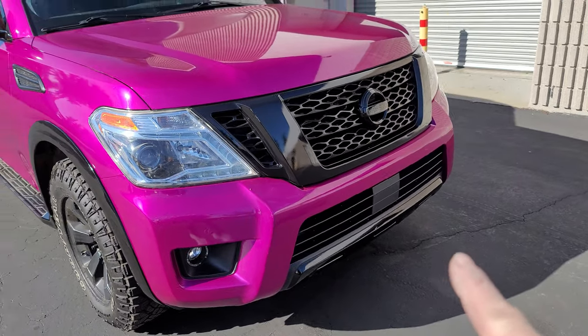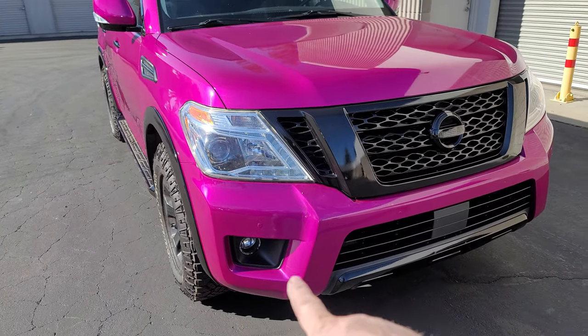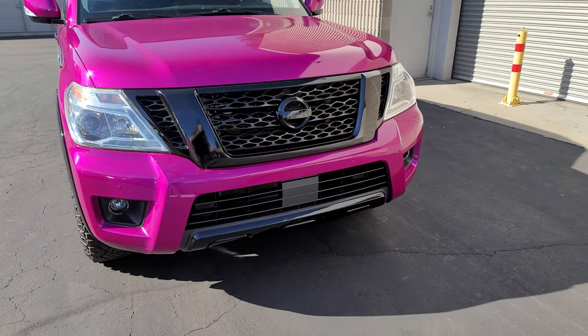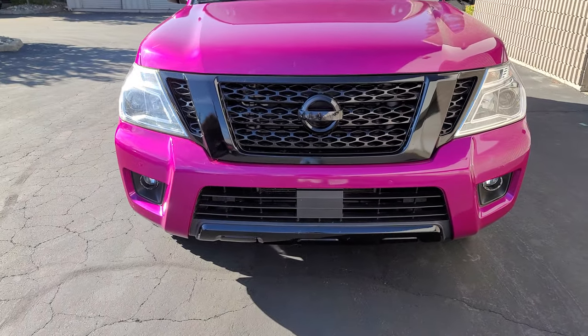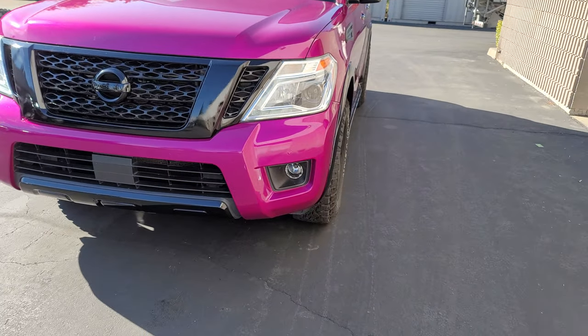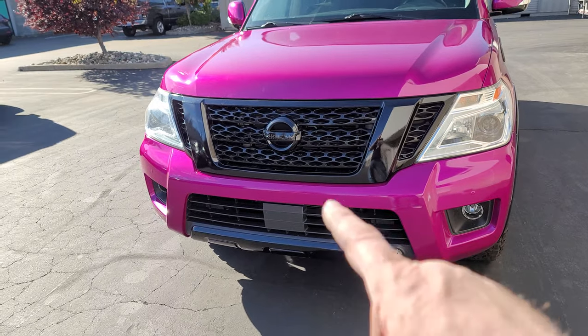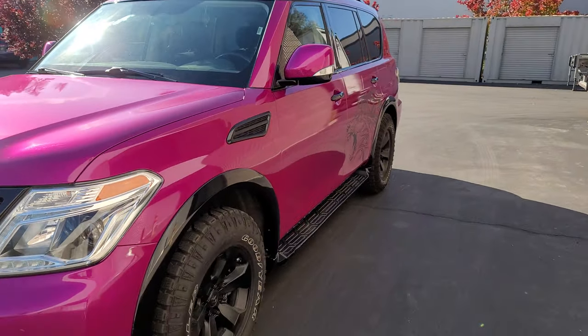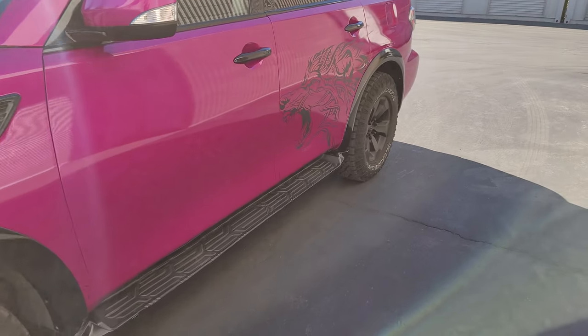The front area down here had to go black. The bad thing about these areas is that they're molded in and a lot of times the paint chips from there, so we had to use a ton of adhesive promoter and do little inlays to get it to stick right. But it did come out super good. We actually even did the Nissan logo black, and the mirrors went black — same color as the car.